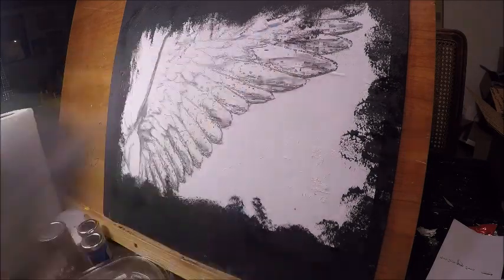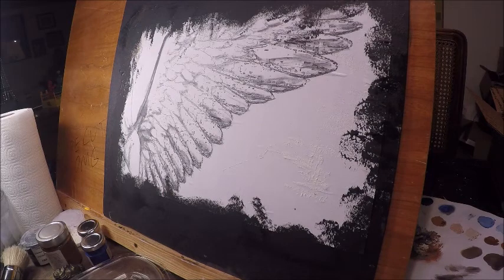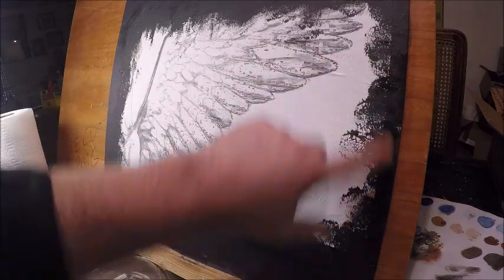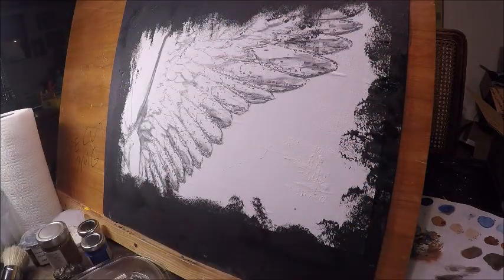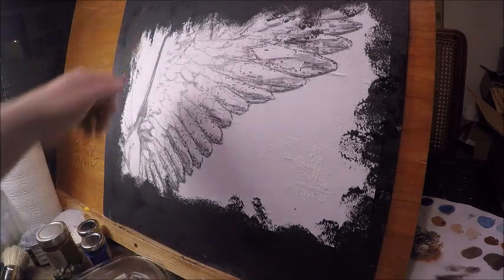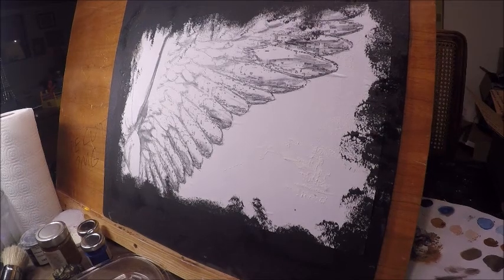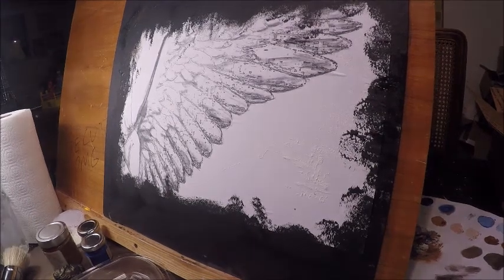I first drew out a very simple pencil drawing of an angel wing. What I'd suggest is you could either take the paper and tear it to give it a nice worn look, or I just took some black gesso and made kind of a black border around it. Personally, I just don't like things to look perfectly straight, neat, and perfect — that's just my thing.